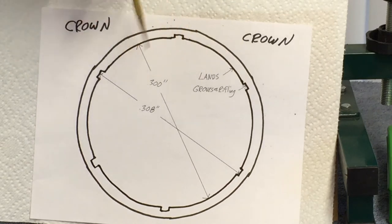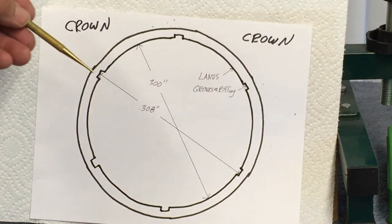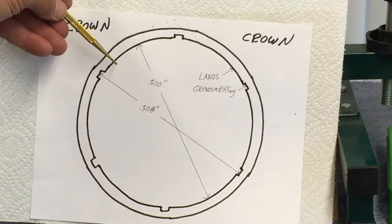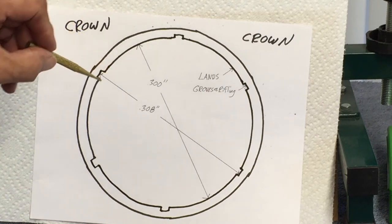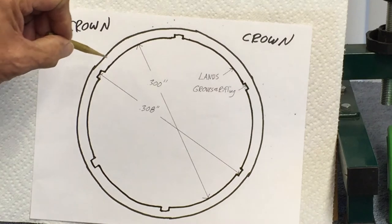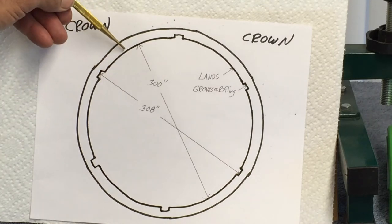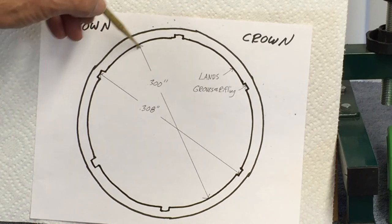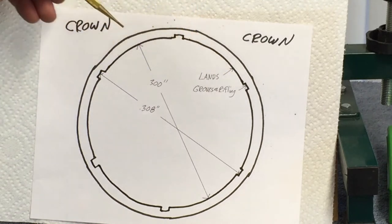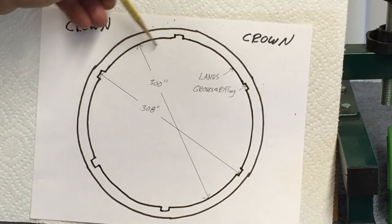The first part of the barrel you hit is called the crown. The bullet sits off the lands and grooves at the crown. When the bullet is first fired, some gases escape around the front of the bullet before it seats tight against the crown. Those gases can erode the crown, and that's one of the biggest problems with rifle accuracy — the erosion of the crown.